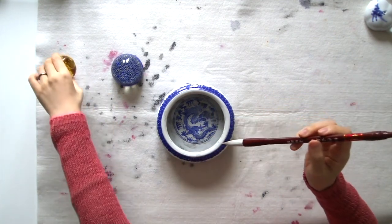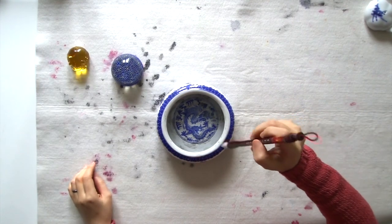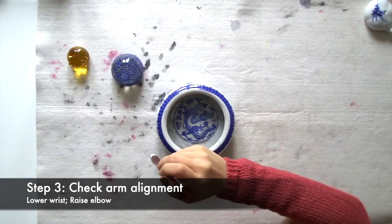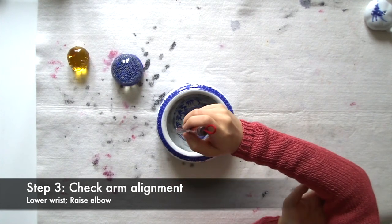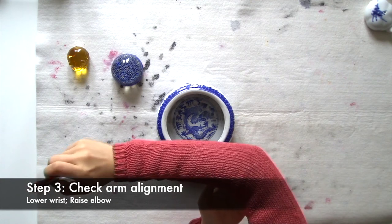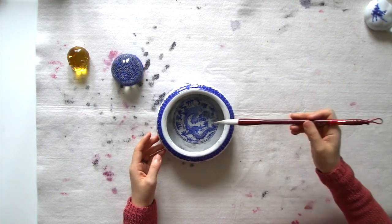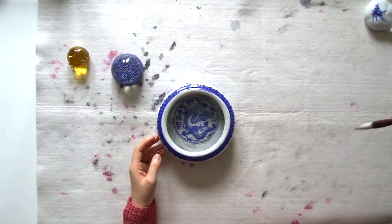Now let's check if our body is aligned. Your fingers are moving, your wrist should remain low normally, and your elbow normally should be elevated from the table to give you maximum movement space. And that's pretty much it. You've got to remember to practice, practice, and practice.